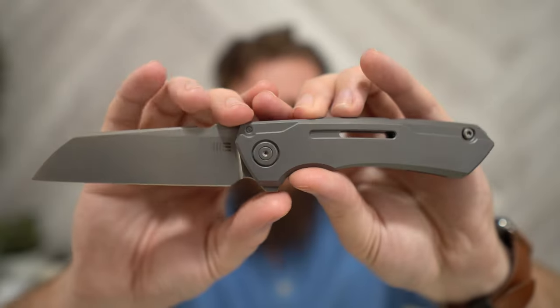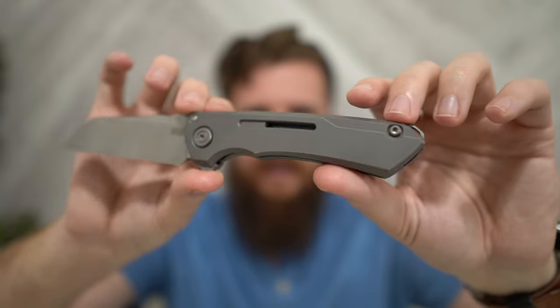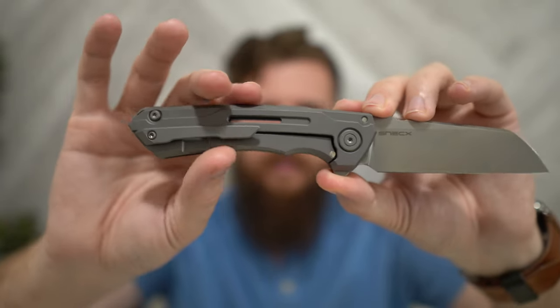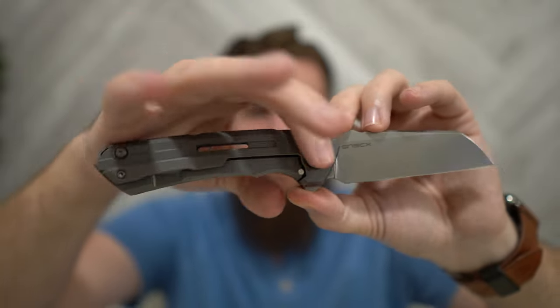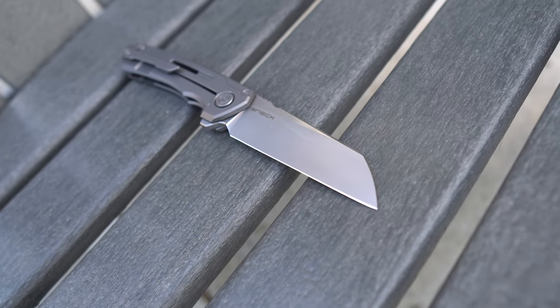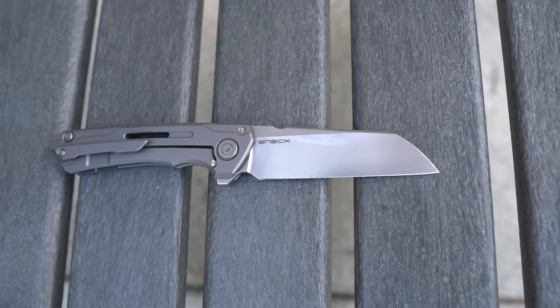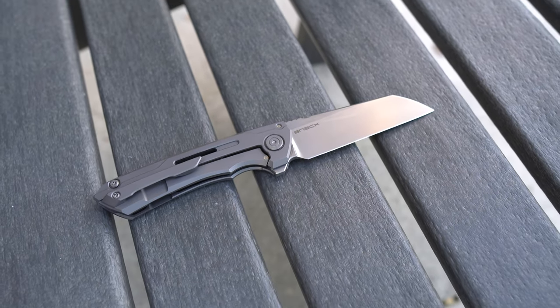If you look at the scales in general, there are also these machined components that look kind of robotic and futuristic — it's really well done. The lock side gets the same shaping all over. The pocket clip looks really deliberately designed and shaped, and it fits the aesthetic super well. The hardware is all really, really nice. I feel like sometimes people go for an ultra-futuristic robotic aesthetic and it just looks kind of chintzy and cheap. But this still feels really classy and cool — futuristic in the right way. It's a cool vibe. I really like a lot of the subtle touches on this knife.